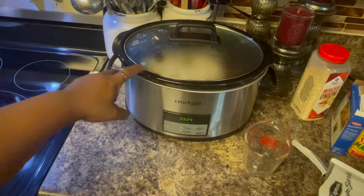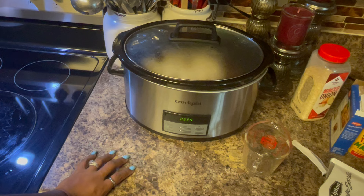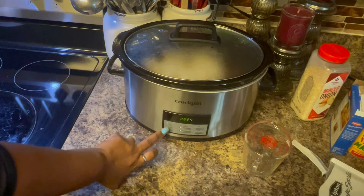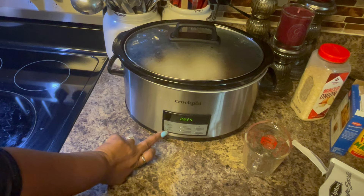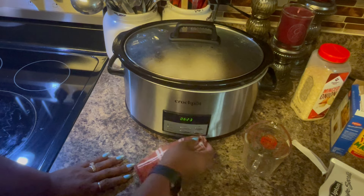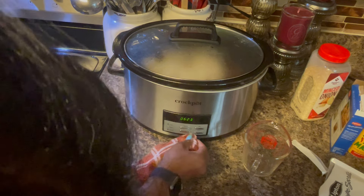I bought this one from Bed Bath and Beyond — I think I paid $99 for it, and of course I used their 20% off coupon that they send you every month. I like it because it has a timer, so once the time is up it'll go to warm. If you're at home you can just turn it off, but you can set it for however long you want.